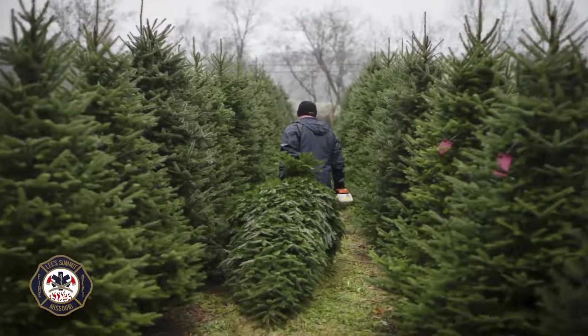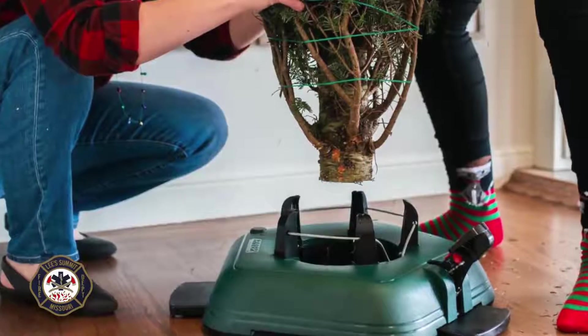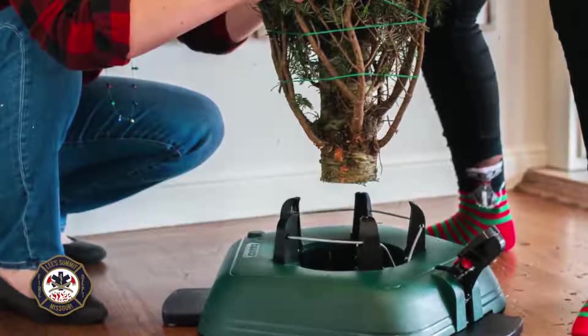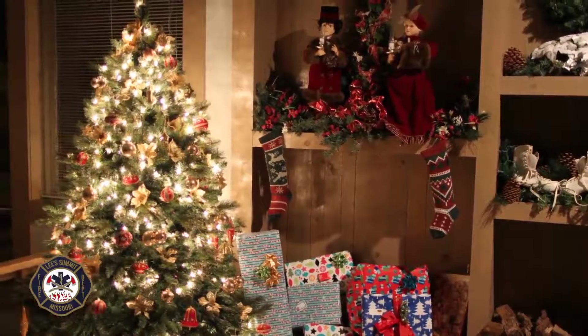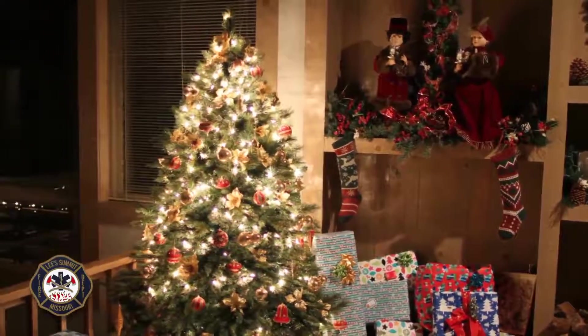One thing to remember about live Christmas trees is to first start with a fresh tree. When you get the Christmas tree home, cut the lower two inches off of the stump so that the tree can absorb water once you get it in the stand. Make sure that you mount the Christmas tree in an appropriate base that has room for plenty of water, and make sure that you water the tree frequently.